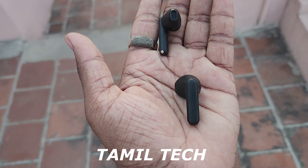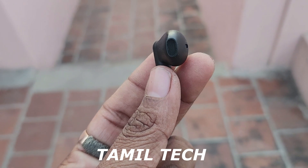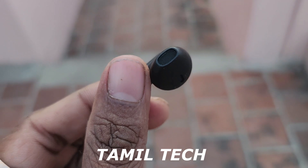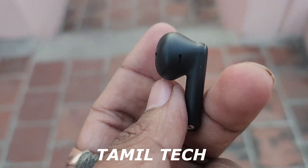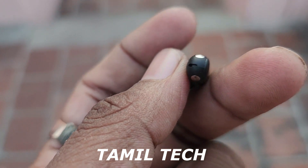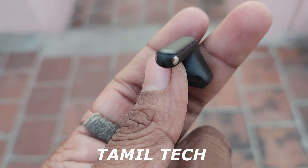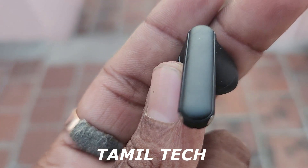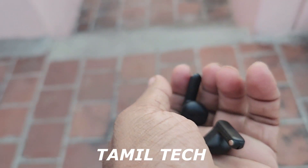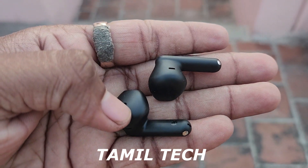There is a 30mm dynamic bass driver. Each bud has two mics, so totally four mics. There is noise cancellation support for call quality. You also get a gaming mode with low latency and IPX4 water resistance. Bluetooth 5.4 is supported. For touch controls, you have Pause, Play, Next Track, and volume adjustment options — long press for volume down and volume up.